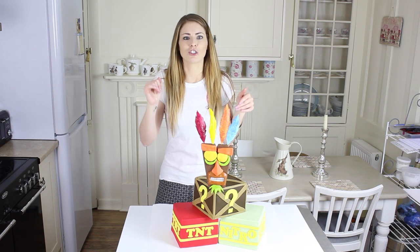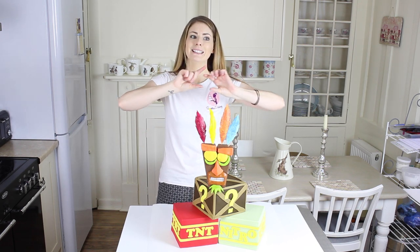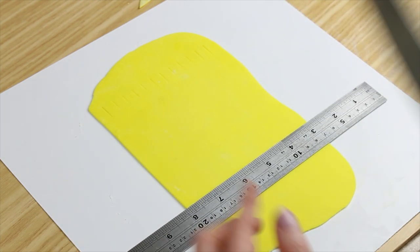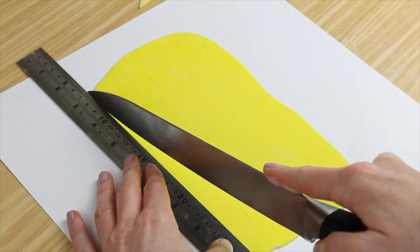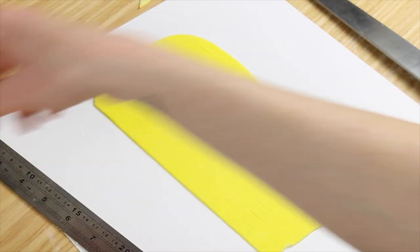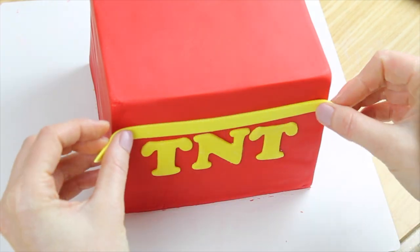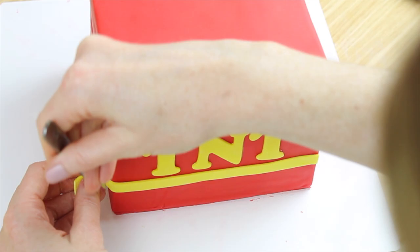I thought the lettering up and down gives that bounce feeling, like the letters are jibbering about. Above and below the letters I needed yellow lines — I rolled out my yellow flower paste, used a ruler to mark across in centimetre sections at the top and bottom, lined up the sections, and cut out my strips with a large knife or scalpel. I used a little bit of water painted on the back of each letter and strip to stick them onto the sides of the cake.